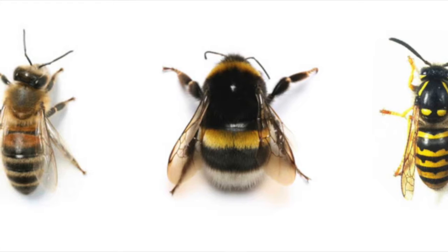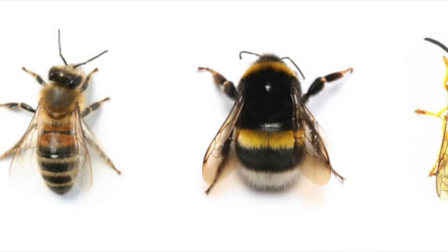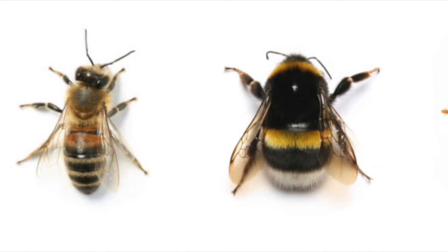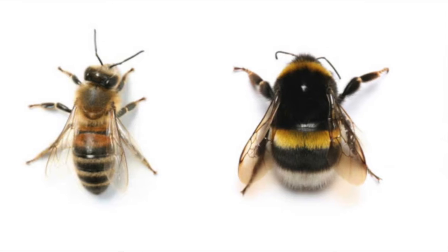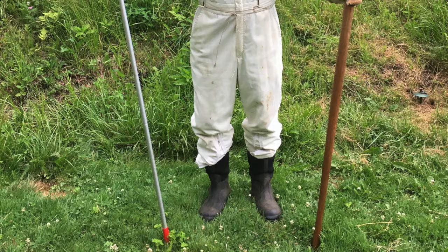Bees, bumblebees, and wasps can sting, and many of them have distinctive yellow and black markings, which means danger. No danger today — the nest and wasps are frozen.